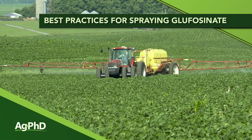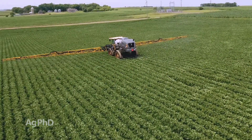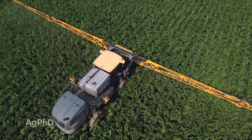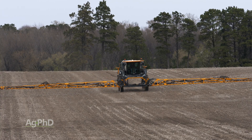I have great news for you today. The Liberty herbicide price has come down. Whether we're talking generic glufosinate or name brand Liberty, the price is less expensive. That's exciting because we're going to see a lot of Liberty sprayed on soybeans, a lot on corn, and a lot in burndown situations, just like we had 5-6 years ago before the price started going up.